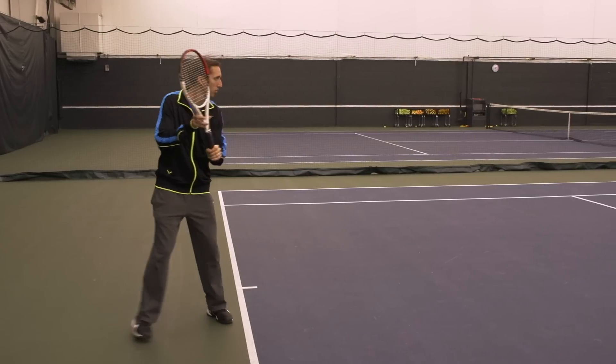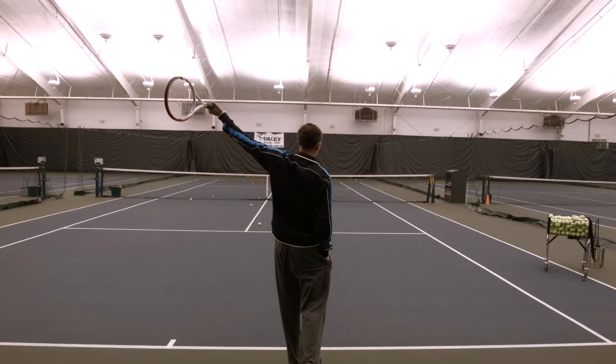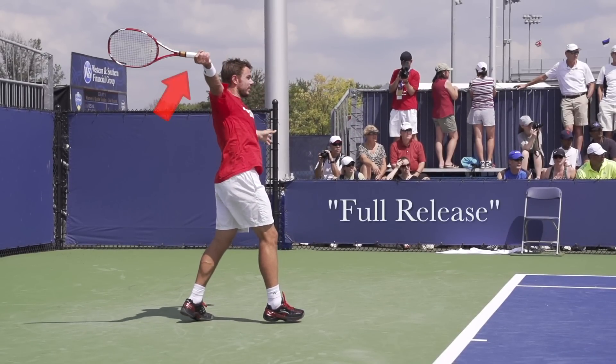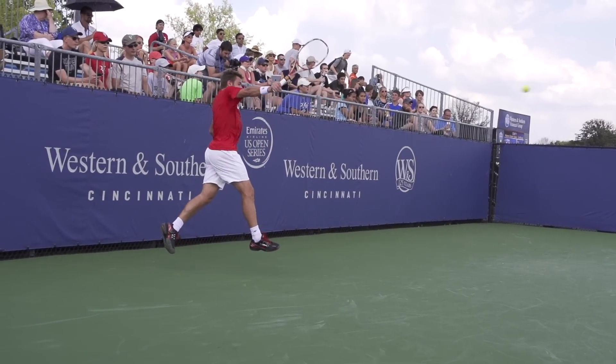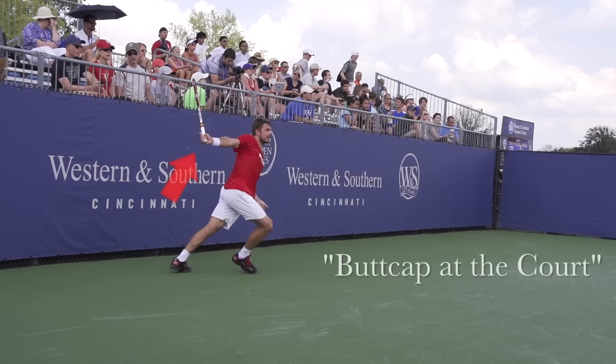The next, if you want to take it one step further, is actually allowing the racket to release fully and finishing with the butt cap pointing towards your target. So that would look like this with a full release. Either way, you should be extending your arm — remember the contact point — from there you should be coming up. So either way, it should be a high, long finish, and you should be fluid and relaxed as you make that follow-through.